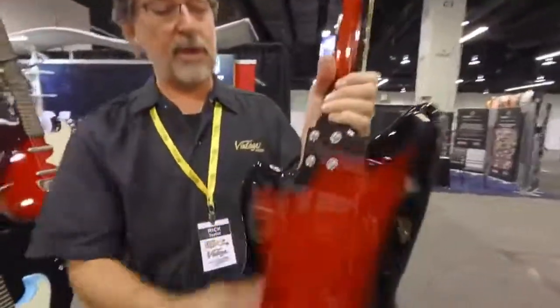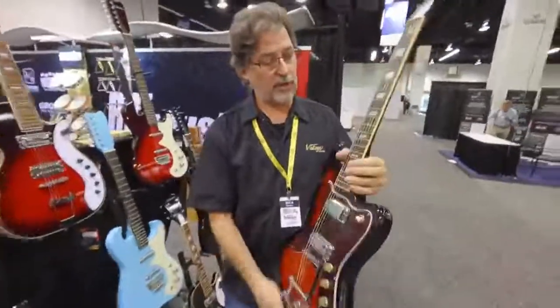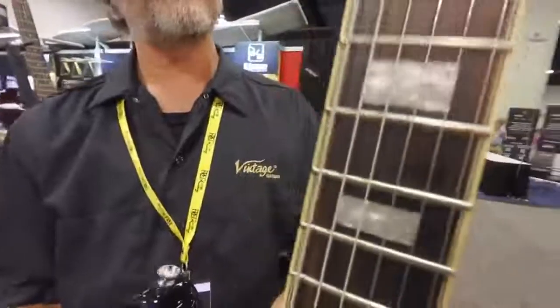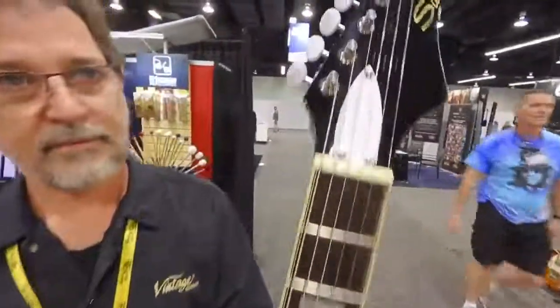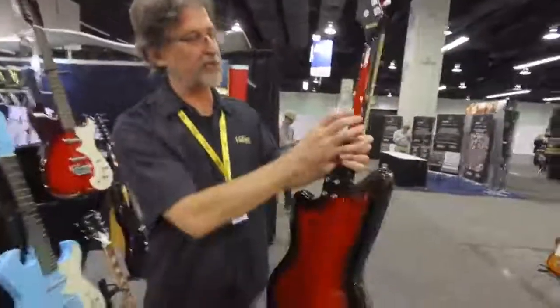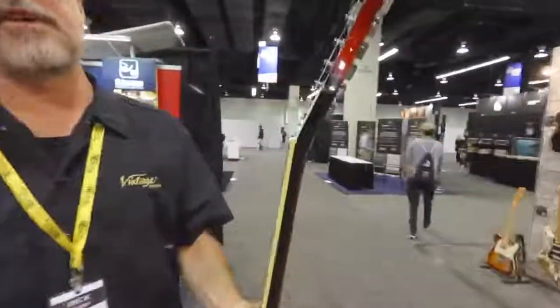Again, updated four-bolt neck pattern. It's got a really cool three-ply binding — gorgeous. And I love how we did the sunburst up the neck, down the body, and also on the side of the headstock.